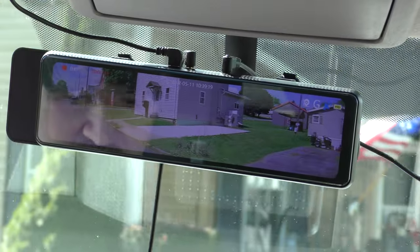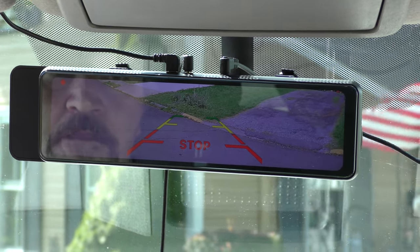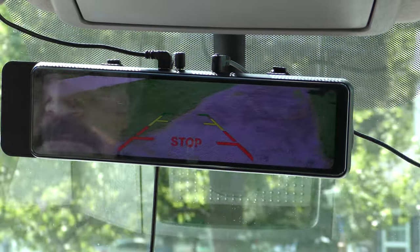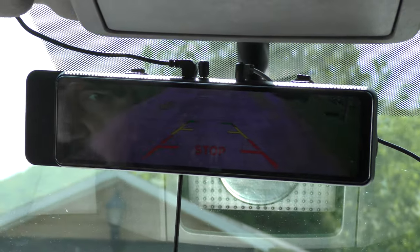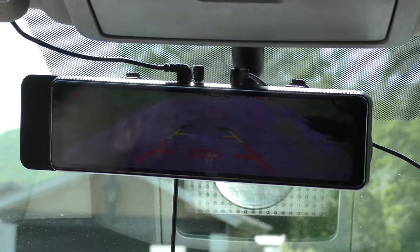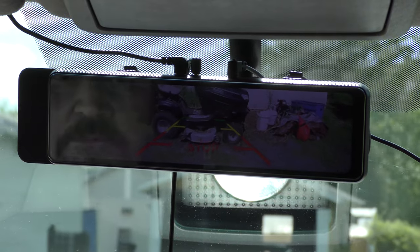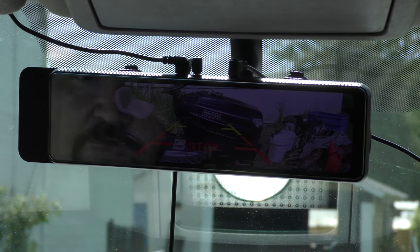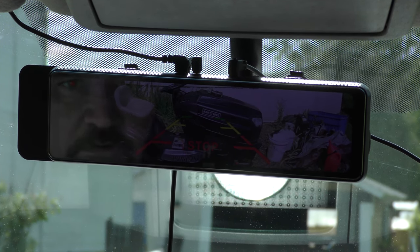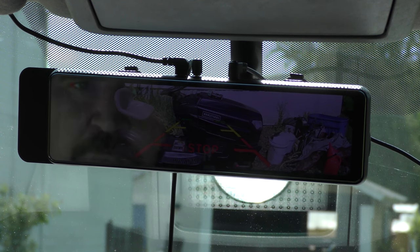Whenever you want to use the backup assist, it's as simple as putting your car into reverse — there's your backup assist. I did find that it's off by about three feet. It could be where I have it mounted, but I have this mounted all the way at the very tip of my pickup. It's telling me to stop and I'm still about three feet away from the object. Maybe it's giving you about a three-foot buffer. It works great — I can see where people could actually use this, though I don't really need it since I can judge distance pretty well.